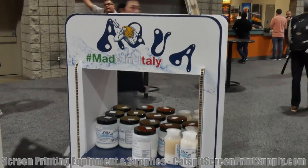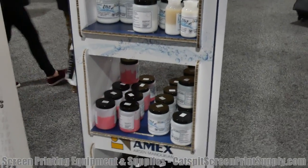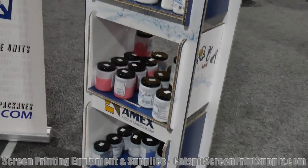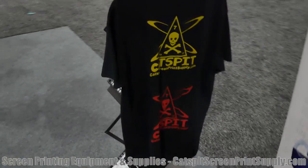Here are some of the Amex inks that we're giving away at the show. I've got some samples and I'm giving those away to people who are interested in the water-based inks. Those inks are very cool, they work really well. There's a sample shirt here too, of course.